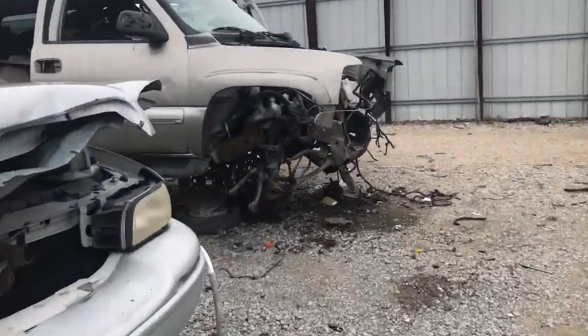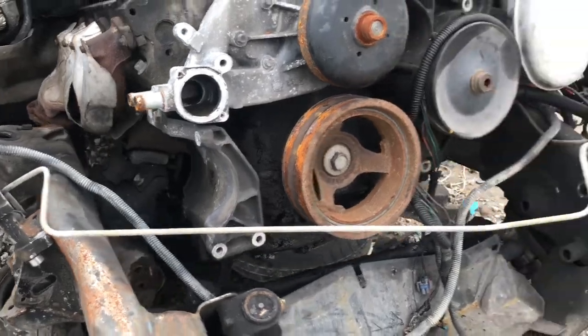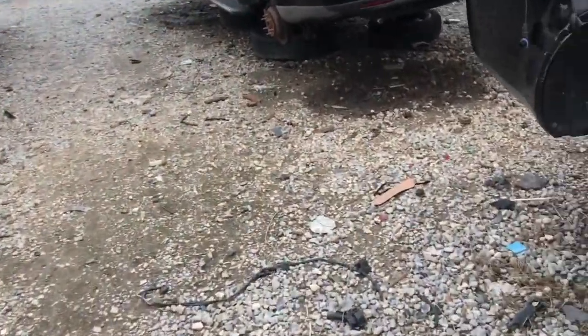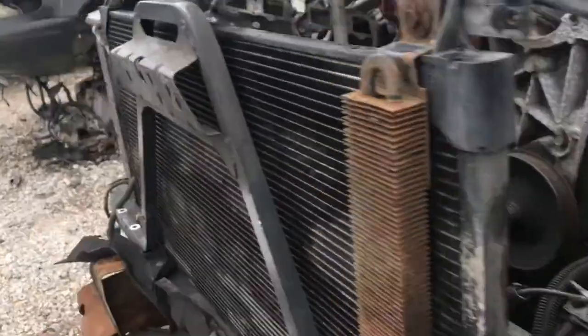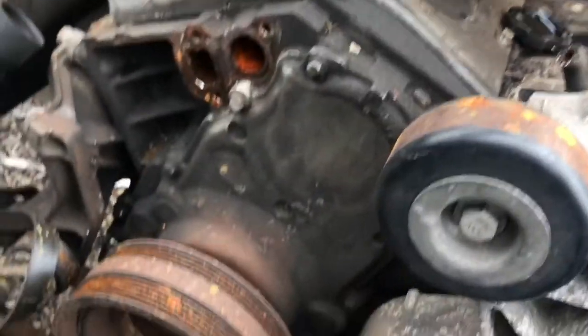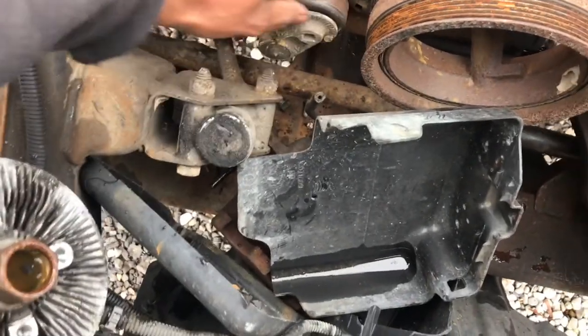We got another one right here — tensioner's gone on that one. I don't see any starter bolts either. The tensioner is going off of this one here. Y'all want to see all these 5.3 motors? Let's see what we got on this one. This one is on here — yeah, that's the tensioner right there. I need that.